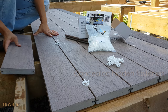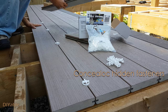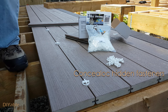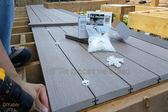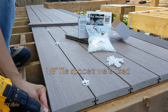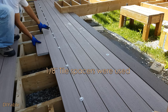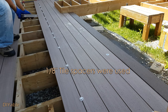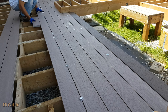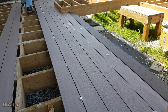Next, I am installing the groove boards using the Concealer Lock hidden fastening system. In theory, it will automatically give you the right spacing. Well, it did not work for me — that's why I am using tile spacers. This is the only way I can have the boards evenly spaced. Based on the instructions, you have to use a scrap piece of board and bang it in. Do not use a hammer — it will damage the boards.